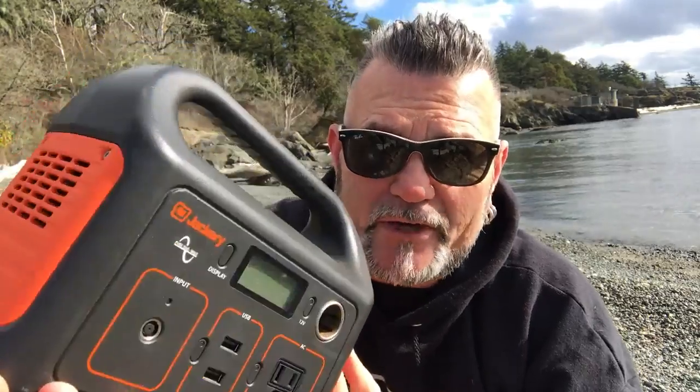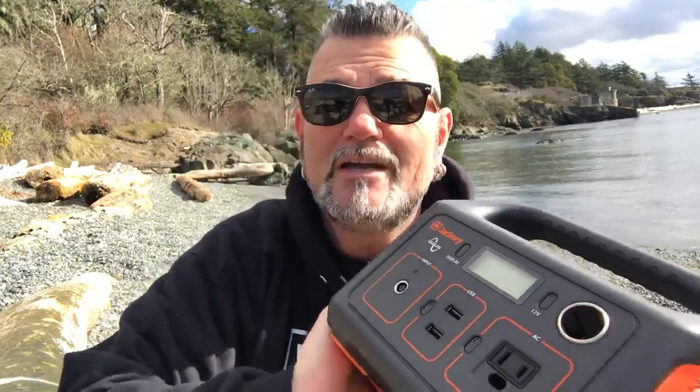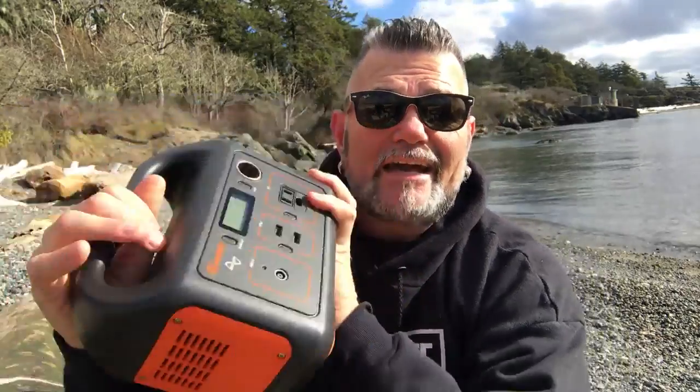The first product I got an eye on was this Jackery Explorer 240. This thing is small, useful, compact, and powerful enough to run just about everything you can imagine that you would need power for inside of your rolling condo on wheels. I love this battery.